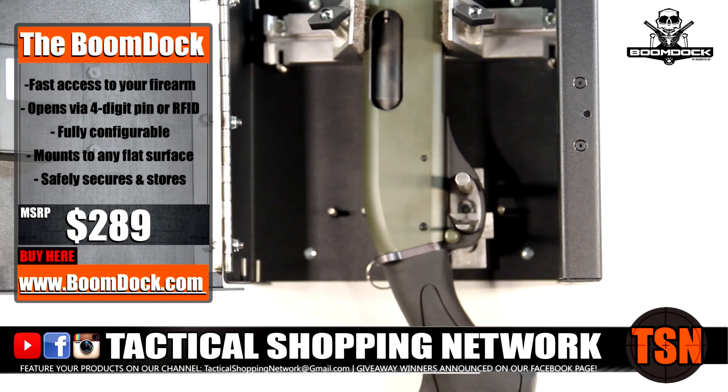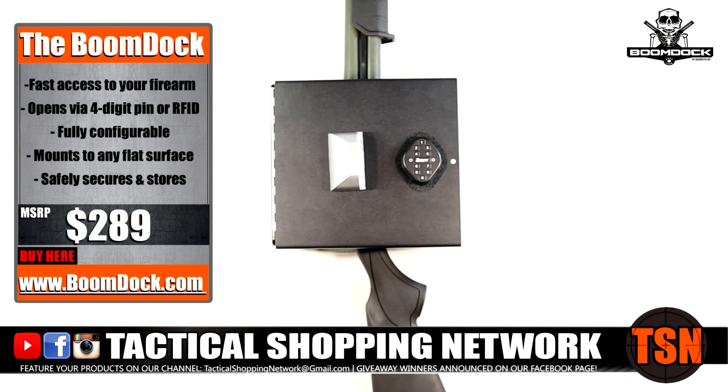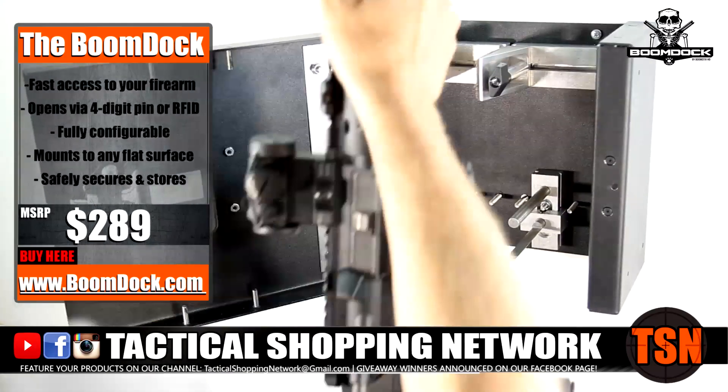Weapons accessories such as optics, side saddles, magazines, and flashlights fit easily into the fully adjustable mounts, allowing you to confidently store your shotgun, AR, or any home defense long gun.